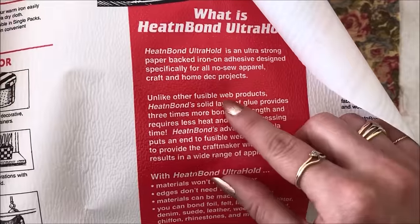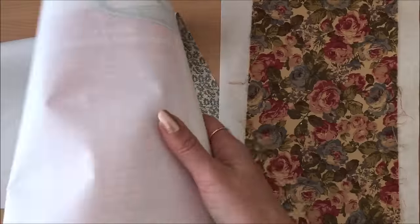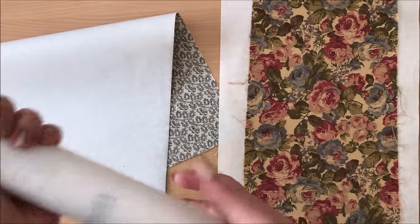Maybe you can Google 'fusible web product' as well. In any case, that's also an option.